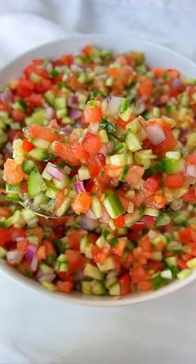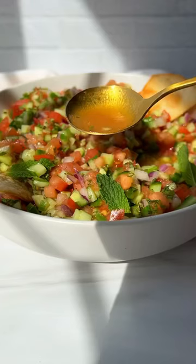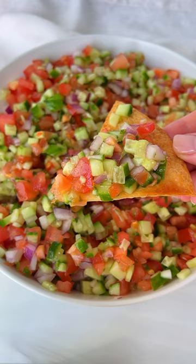The perfect Shirazi salad with a dressing I can chug. Let's go. Cut a tortilla into small triangles, spray with some avocado oil spray and some salt and bake until crispy.